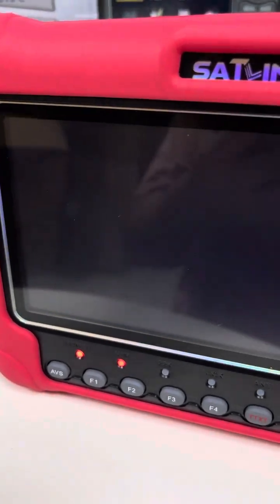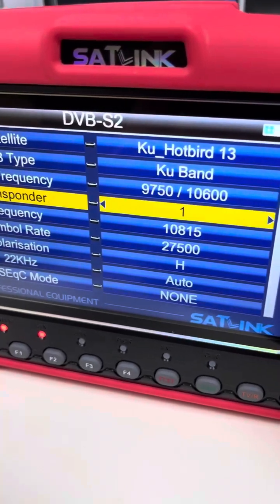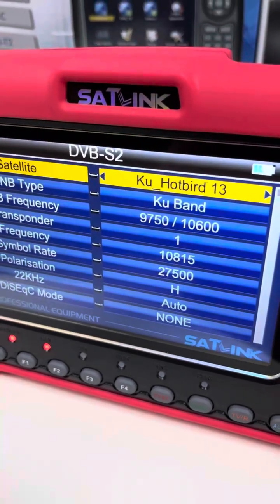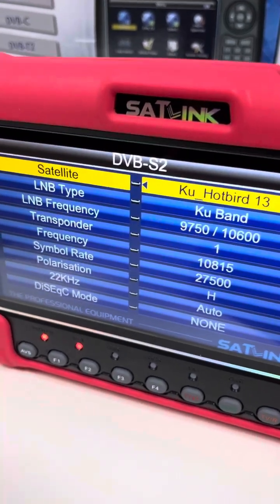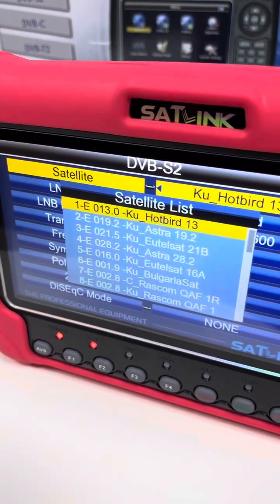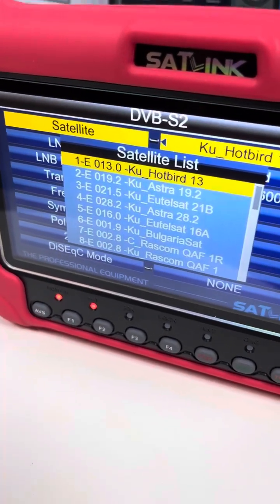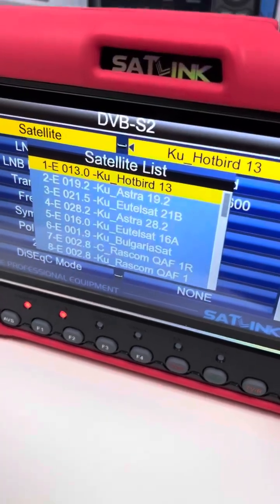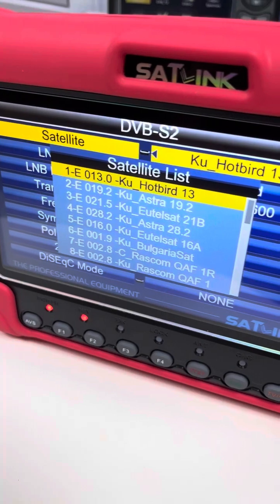Under DVB-S/S2, we can see there are a lot of satellite lists for different regions — the satellite list will be different. As to the firmware, it will be pre-stored for the corresponding region: for example, American region, European region, Atlantic region, and Asia-Pacific region.